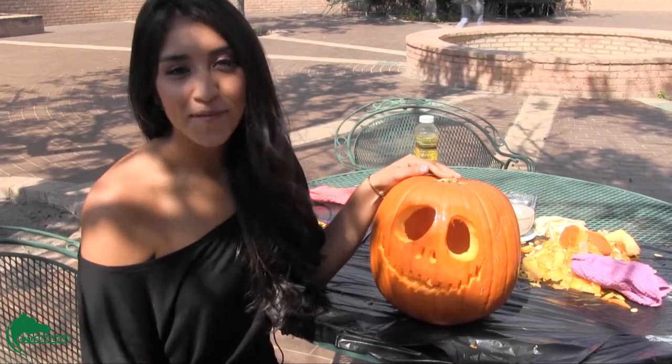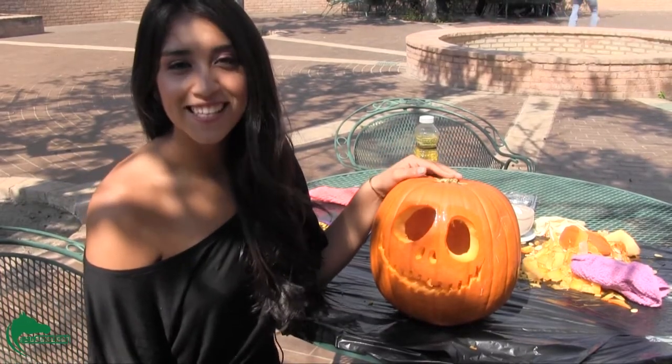Well, guys, this is what your final product should look like. Good luck this holiday season. I'm Victoria Aviela for the Pan American.